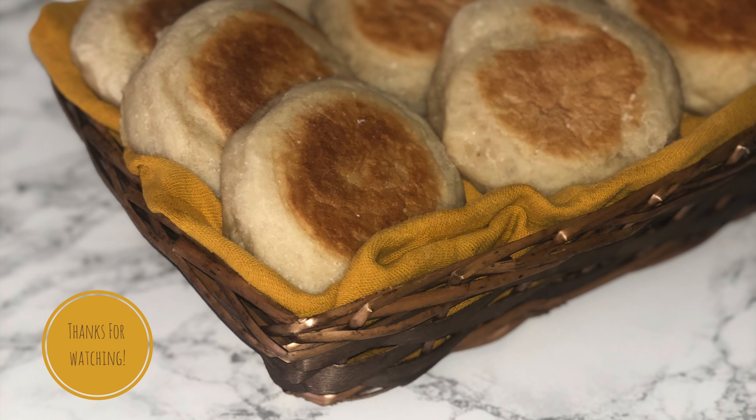Here is what they look like once they are fully baked, cooled, and completely done. You can freeze them at this stage and they will keep in the freezer for around eight weeks.